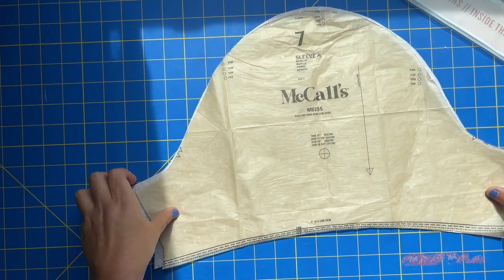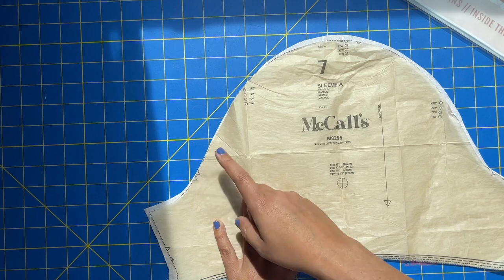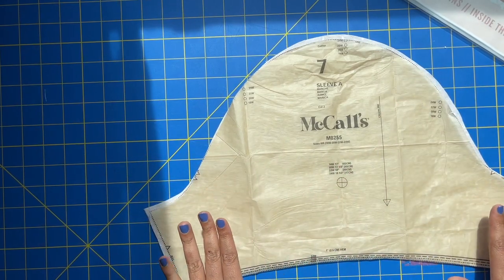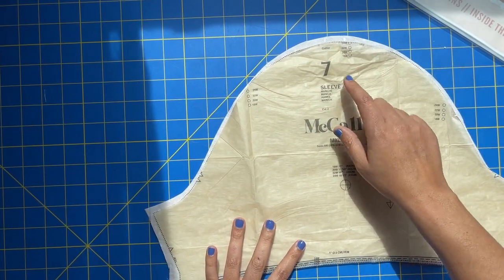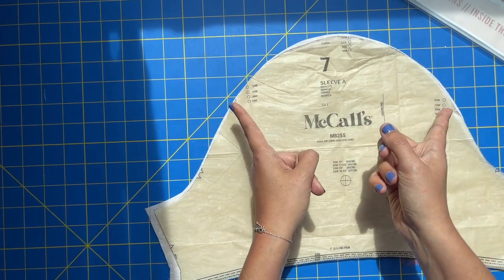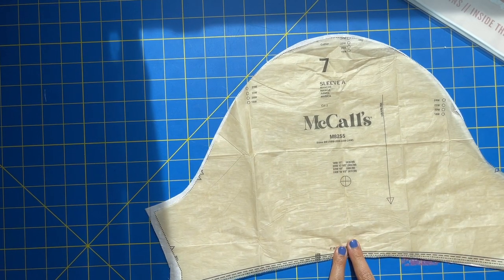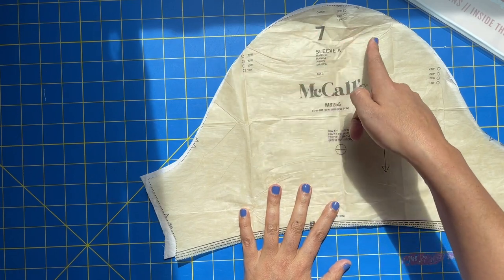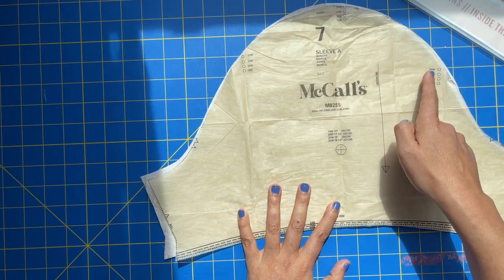Our first step is to gather the sleeve. We have a double notch here — this always indicates the back of your sleeve. Single notch here always indicates the front of your sleeve. Always, always in Big Four patterns. I love that they do that because it makes it so easy when the sleeve kind of looks symmetrical but isn't. These dots here are going to be your shoulder seam, and then these are going to match up with notches on your bodice. And then a one-inch hem we have down here as well. First step is going to be to put in your gathered stitches, gathering from one small dot all the way through to the other small dot.